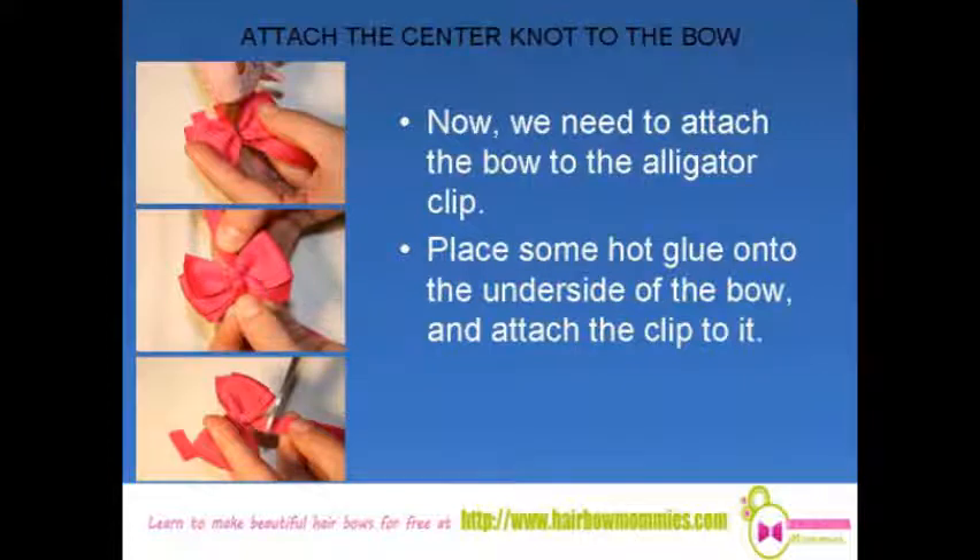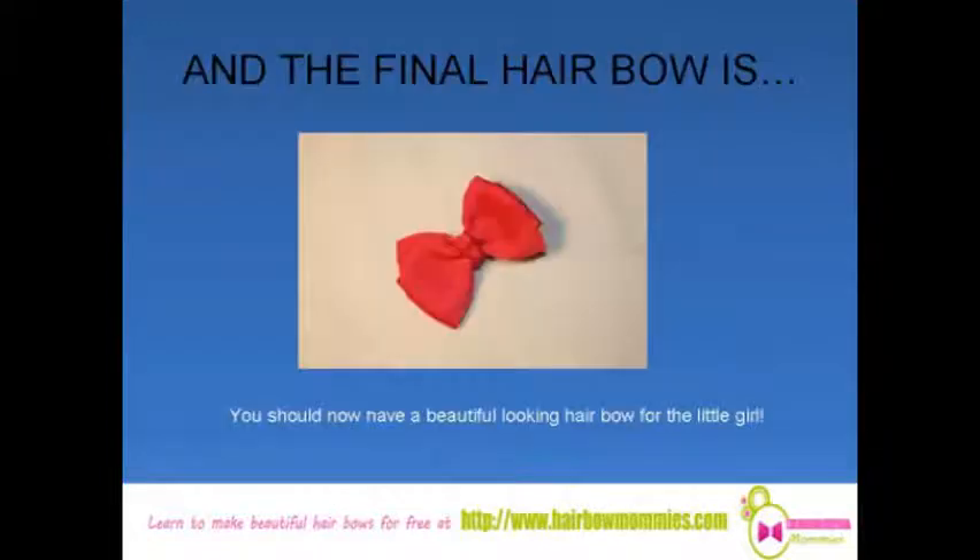Now we need to attach the bow to the alligator clip. Place some hot glue onto the underside of the bow and attach the clip to it. You should now have a beautiful looking hair bow for your little girl.